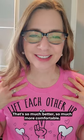That's so much better — so much more comfortable. Happy pink t-shirt day, everybody!